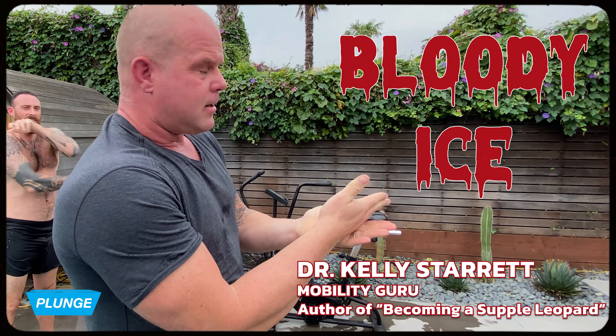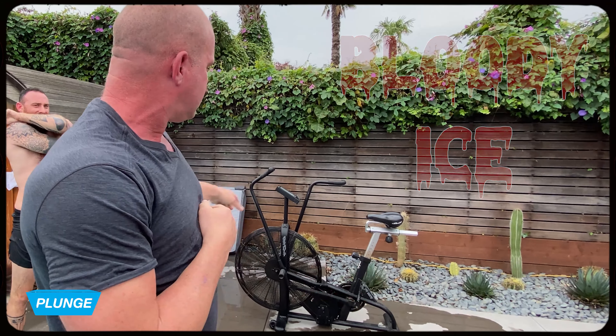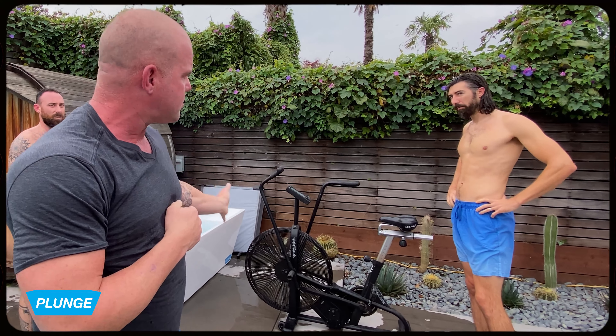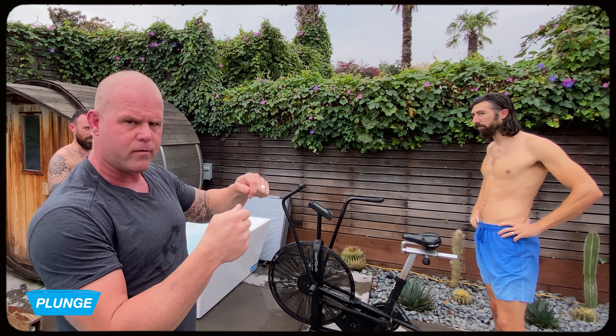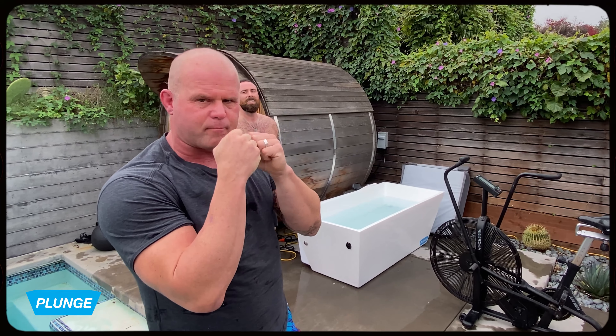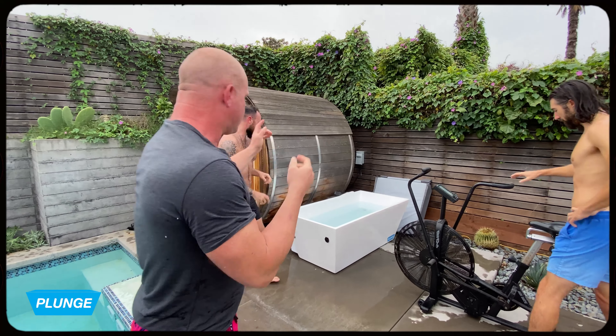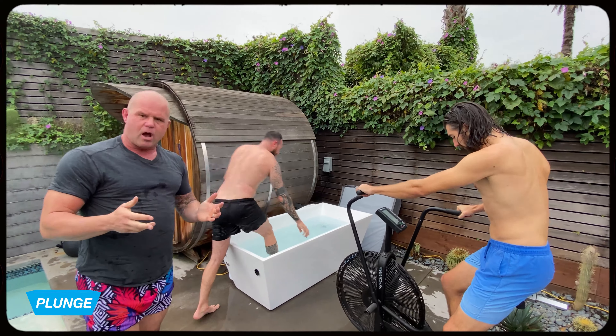It's called bloody ice. 30 seconds in the cold, 30 seconds on the bike, and all you've got to do is try to hit a peak wattage in 30 seconds. Just make it work and keep the body moving. Because the vasculature has been shut down, it's hard to drive blood through that, so you have a really crazy experience. We'll just alternate — let's do a few rounds to give it a go.